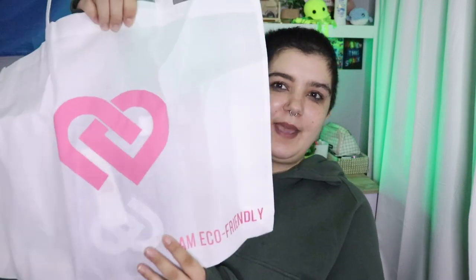Oh, she put it in the bag — that's fun. I got a big bag, which will be useful because in Canada we don't have plastic bags anymore. This is what was in the bag. So I've got three things. This is the bag — it's super cute. It says "I am eco-friendly." Really cute.